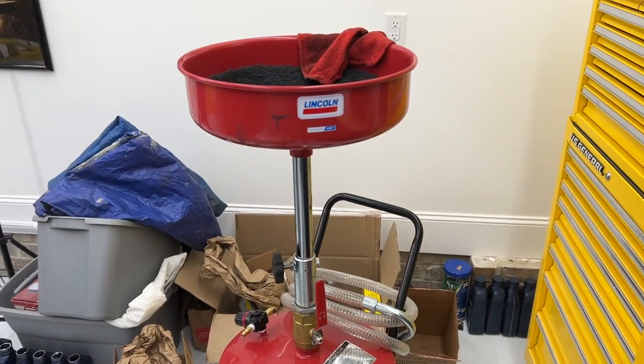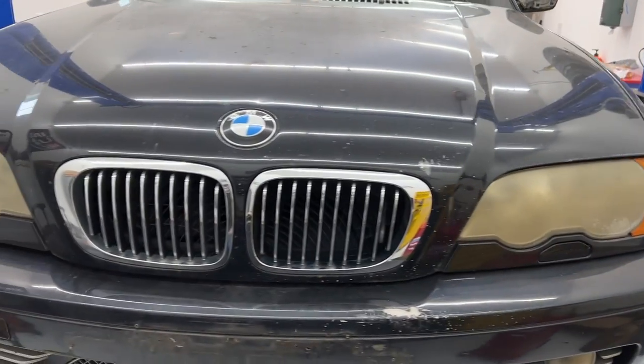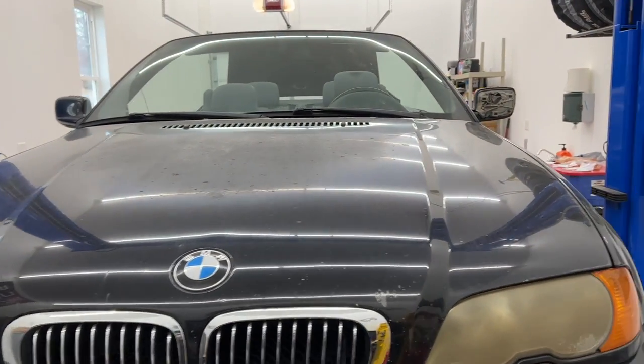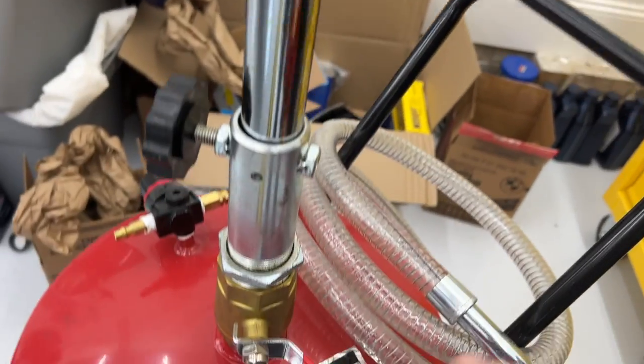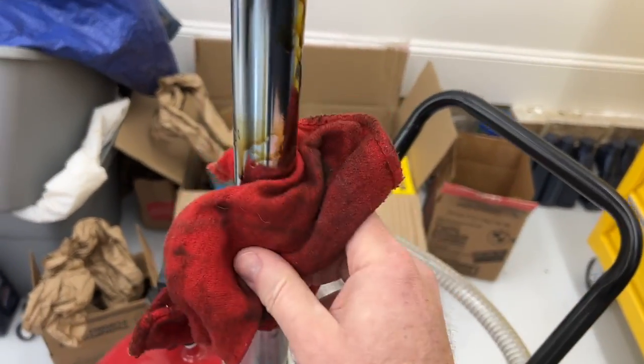I'm going to be using this today. Of course it can capture any kind of fluid, so it's going to come in handy in the shop. To turn this off, you just have to lift the top up out of there enough that it is no longer covering the little ball joint that's in here. And this is probably going to be oily from being down in there.